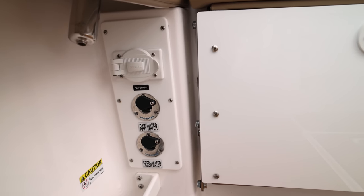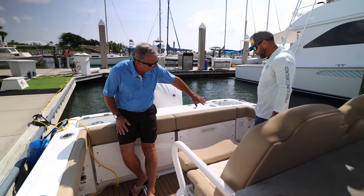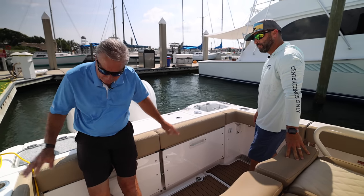This particular boat has an engine flush system so you can flush the motors. Everything is tucked away — nice and clean.